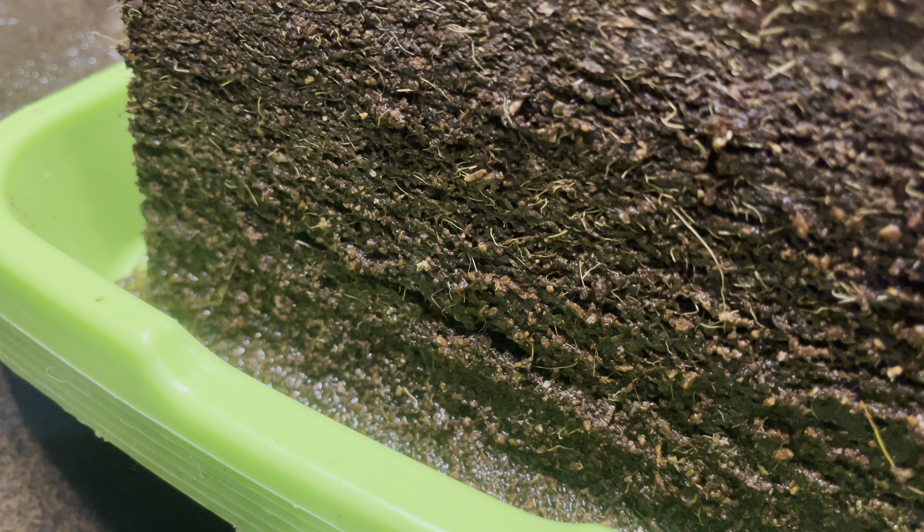Why am I using coco coir instead of soil? Well, to begin with, coco coir is a sterile medium. Coco coir is also something like 30% more water retentive than peat or even soil. It can hold like 10 times its weight in water, which is incredible. Absolutely incredible.